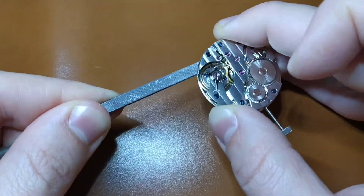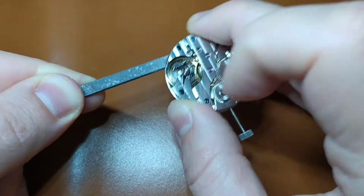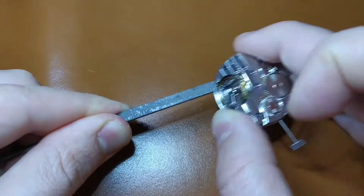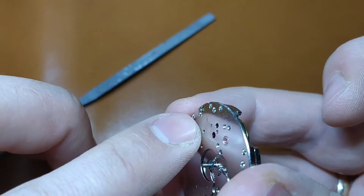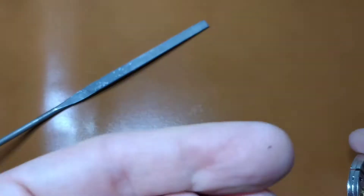You have to hold the watch movement upside down in order to avoid rims falling inside the movement due to gravity. After few passes against the file, the second hand pinion just broke away. I also used an air blower just to make sure that there are no trims whatsoever.